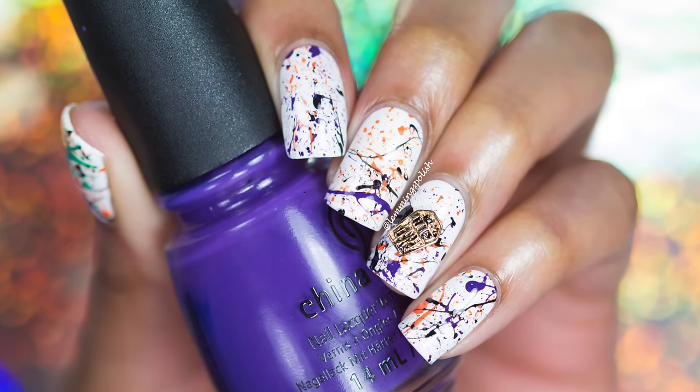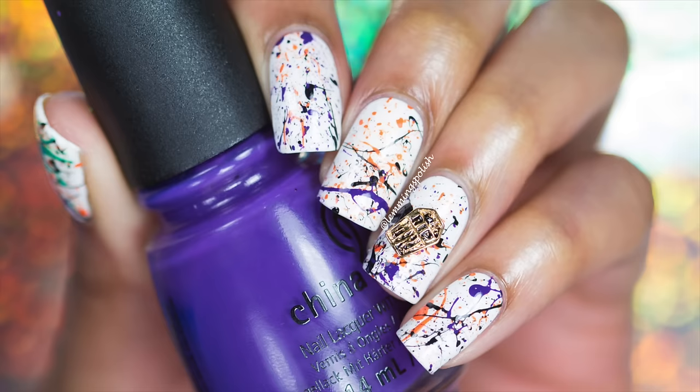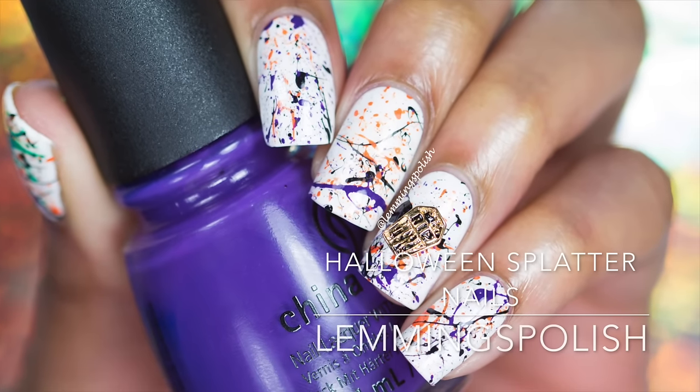Hi guys, welcome back to my channel. Today I'll be showing you how to get this fun Halloween splatter design.